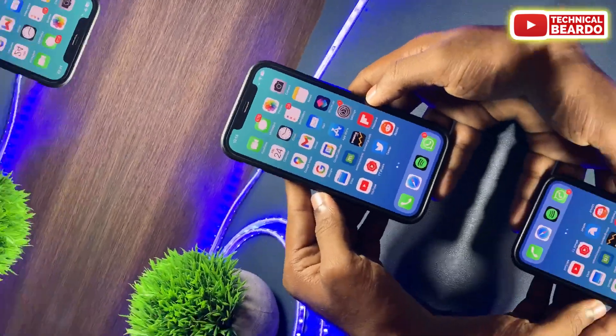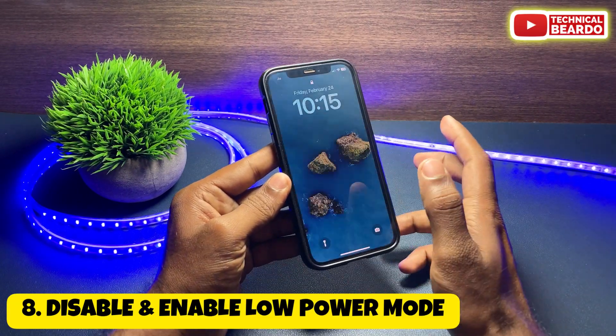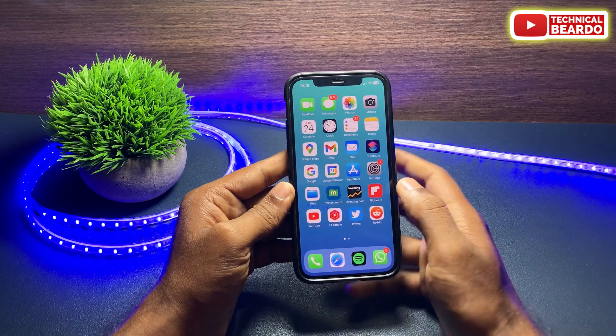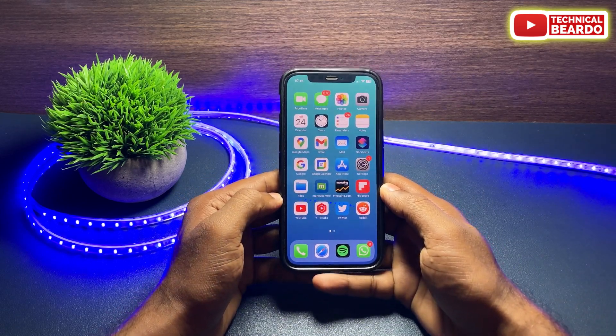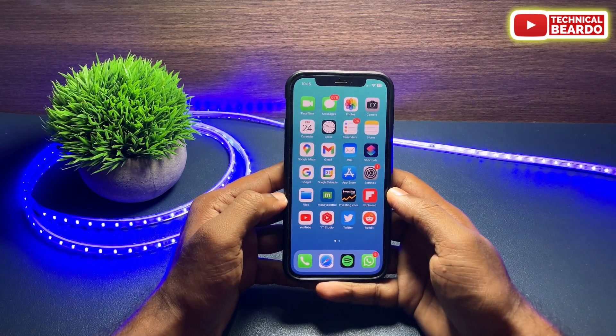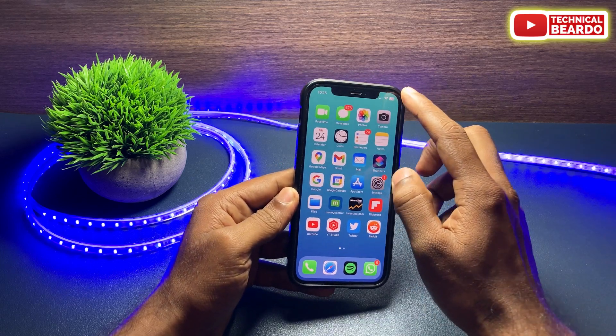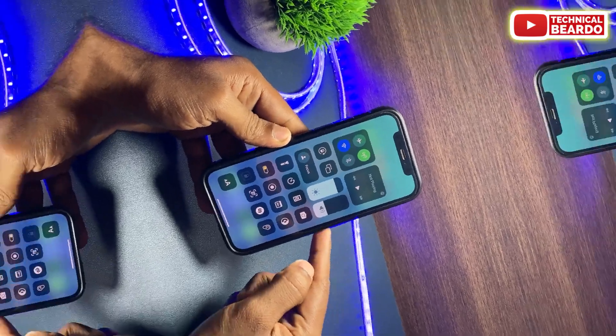The next thing you can try is disabling and re-enabling Low Power Mode. Sometimes Low Power Mode disables certain features on your iPhone, and due to a glitch or bug it might disable the tap to wake feature as well. Disable Low Power Mode, try the feature again, and then re-enable it.